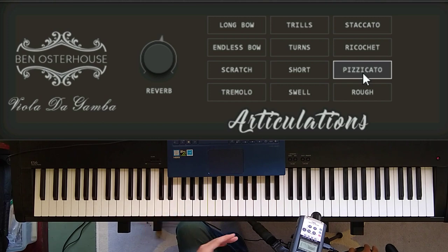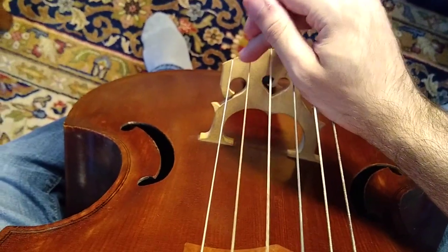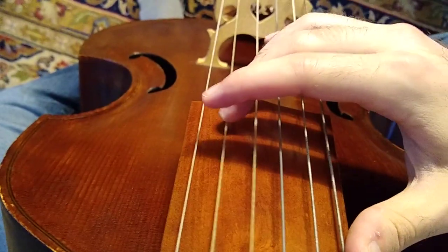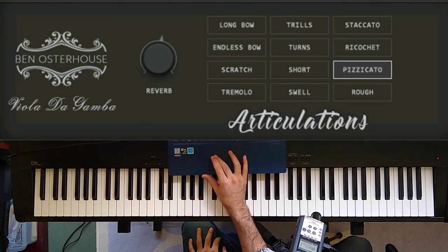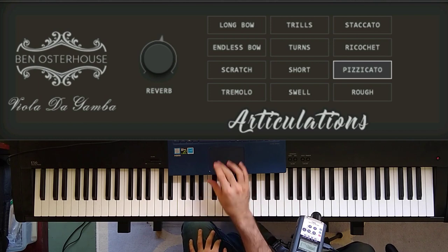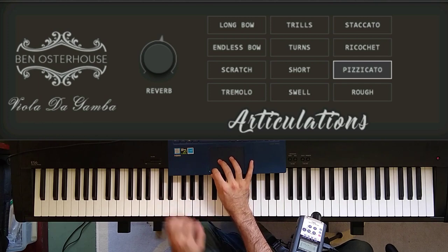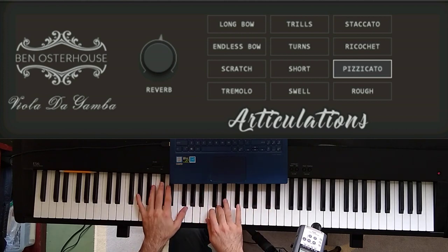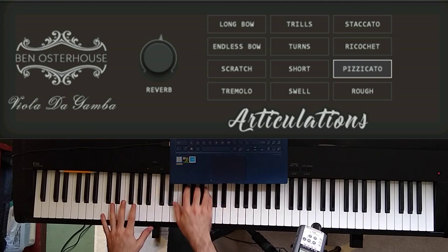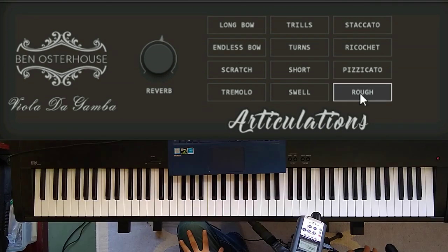The other thing I wanted to explore was the place on the string that you pluck it, because if you pluck the string really close to the bridge you get a really different sound versus in the middle. So I did the two velocity layers in two different parts of the string, and you can use the mod wheel to crossfade between those different parts of the string.